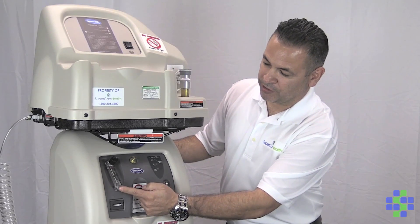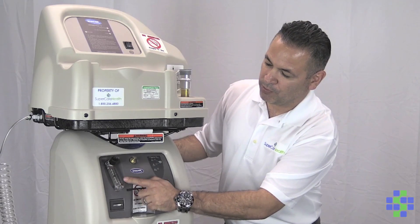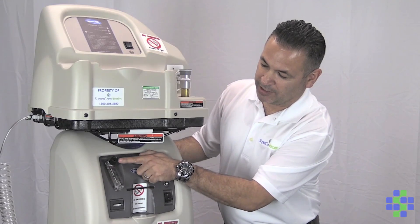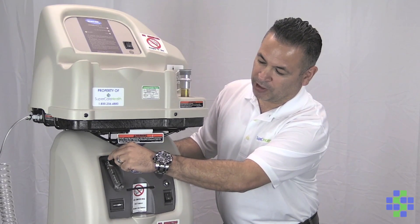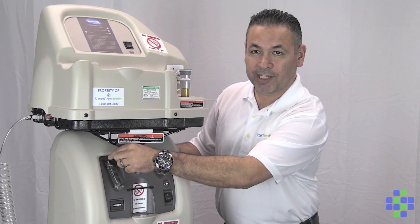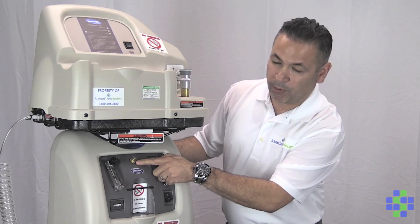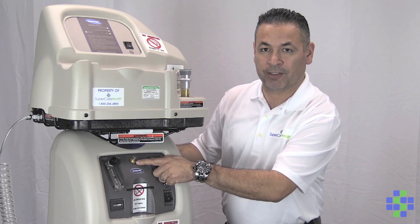Right over here you've got your liter flow tube, and it goes from zero to five. You cannot go any higher than five. To adjust that, you've got this black knob. You can turn counterclockwise to increase your liter flow, and if you turn clockwise, it will decrease your liter flow.